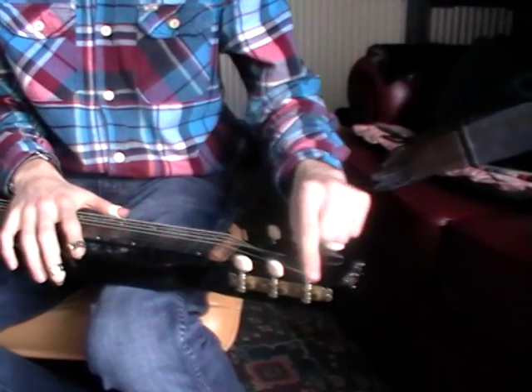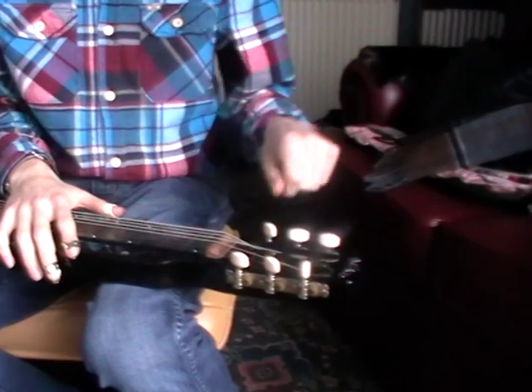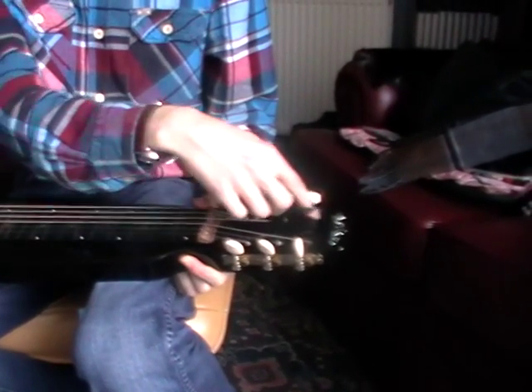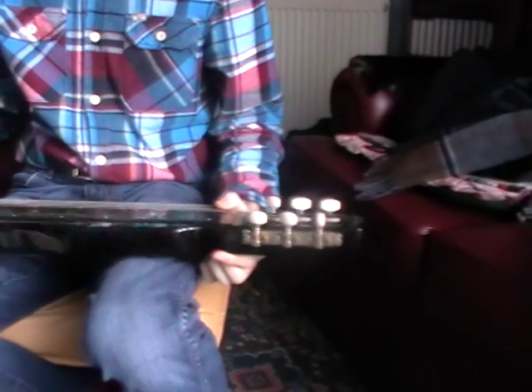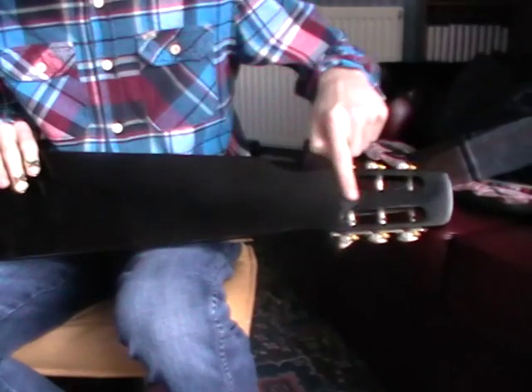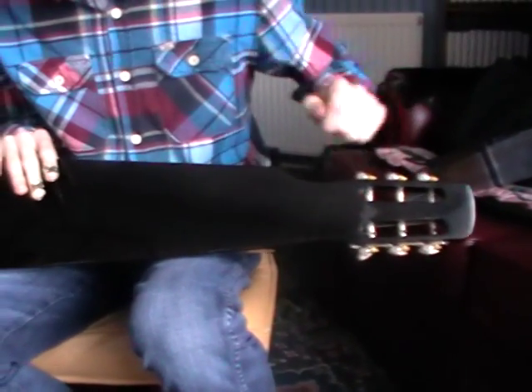It's got a volume control and a tone control to control the treble. It's got machine tuners with the buttons pointing upwards, so that makes it easy to tune, and when you come to restring it, it's got nice little visible barrels there. The back of the guitar is in very good condition.